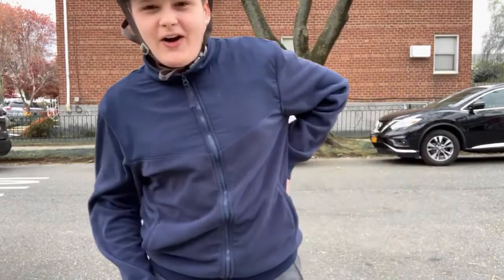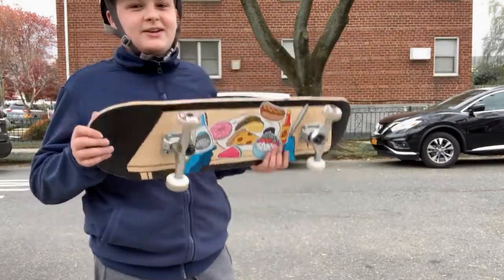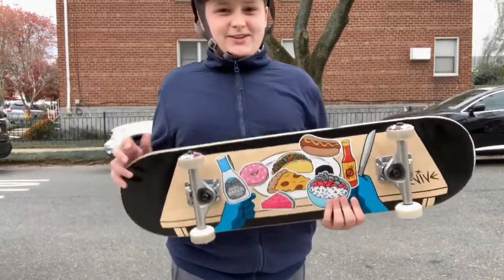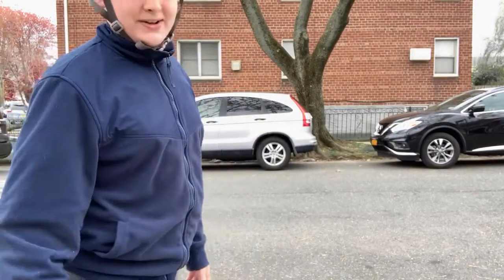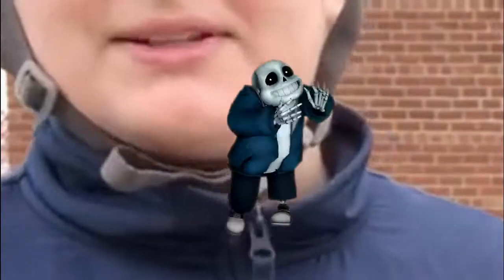I think I'm going to end the video here. I'm very surprised I didn't fall — I got very close a couple of times. If you guys want to see more videos of me trying to learn how to skateboard, say 'taco' in the comments.